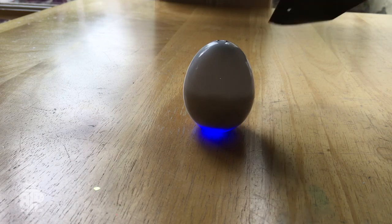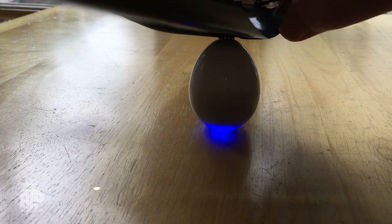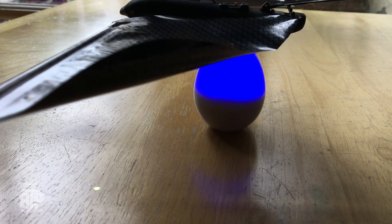I ran out of juice, so I need to recharge it. Recharging is super easy — you've got your egg, it magnetically clips on top, 12 minutes later you're ready to fly. The egg will hold enough charges for 75 minutes, it says.